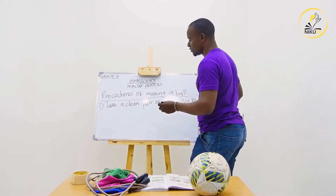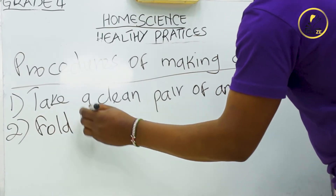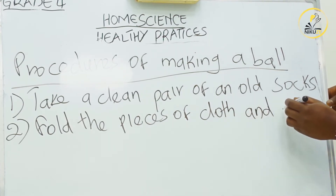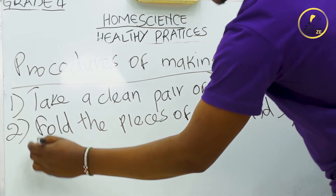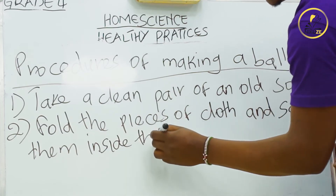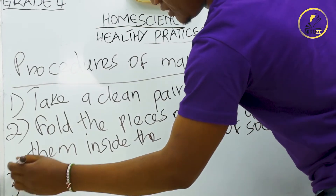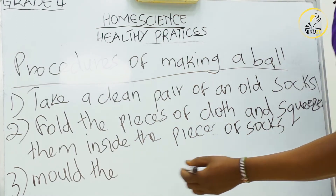After you've taken a clean pair of old socks, fold the pieces of cloth and squeeze them inside the piece of socks. Number three, mold the pieces to make a shape of the ball.